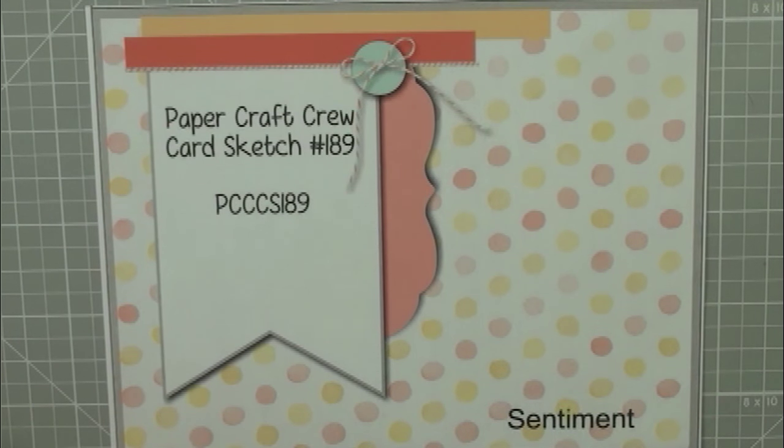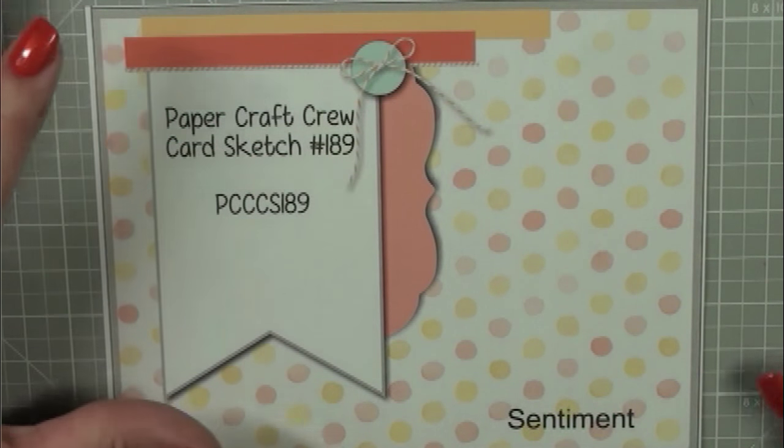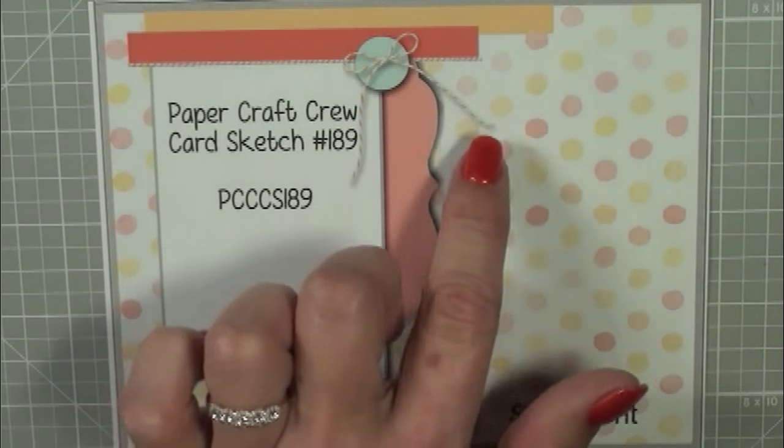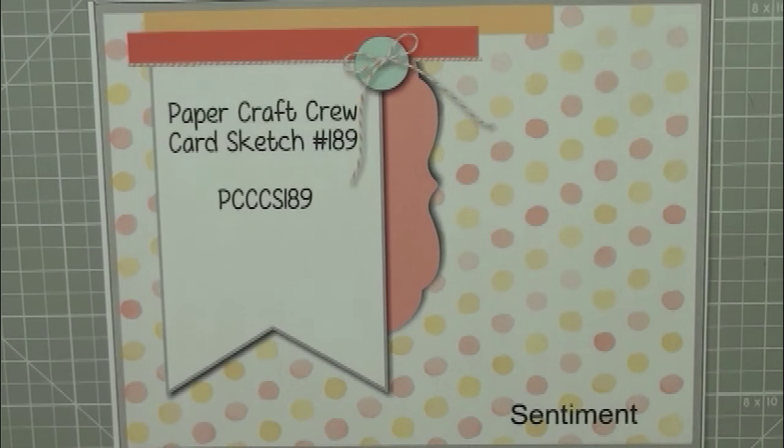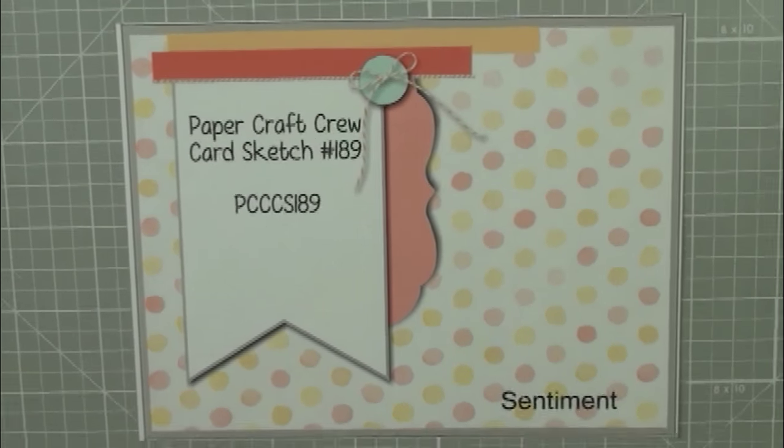Hi, this is Cindy B. at cindybdesigns.com for the Papercraft Crew this week, and we are going to be doing card sketch number 189. I really like this sketch a lot and that's why I'm going to do it this week with you rather than something else. So let's go ahead and get started.